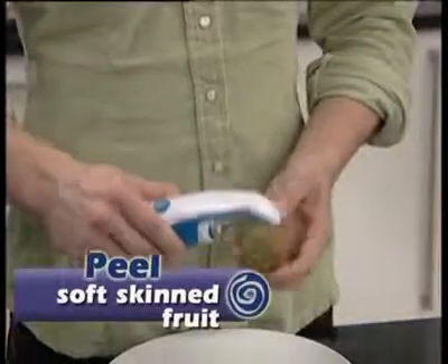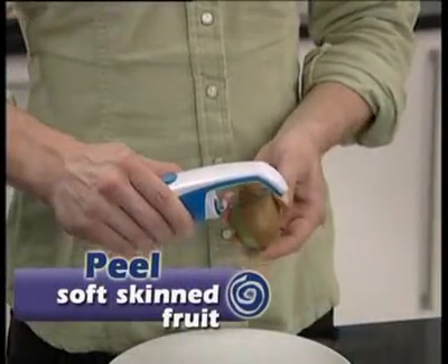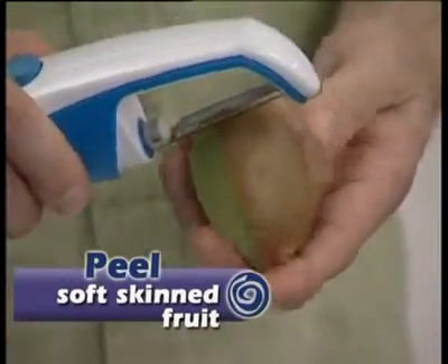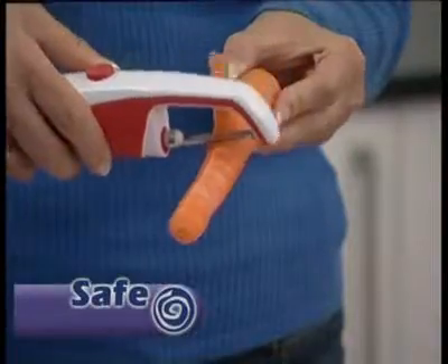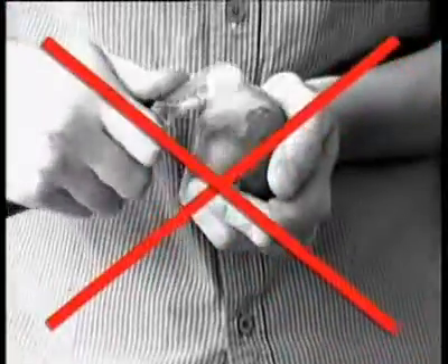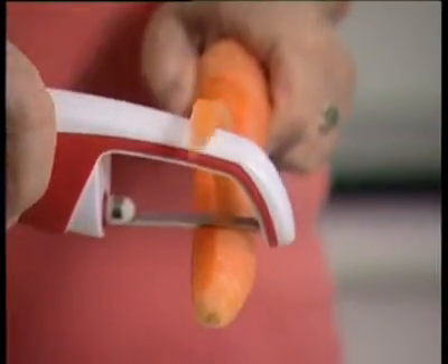The soft skins of kiwi fruits are no challenge for the versatile multipealer either. Try doing that with a normal peeler! And even though it's powerful, it's also very safe — because you're not forcing a blade through often stubborn vegetable or fruit skins.